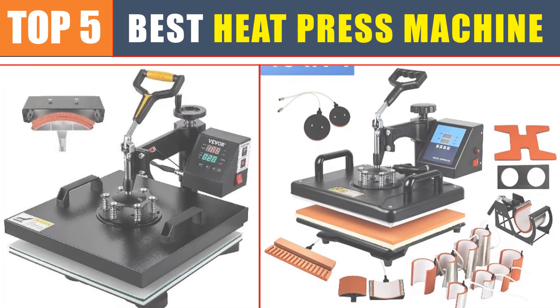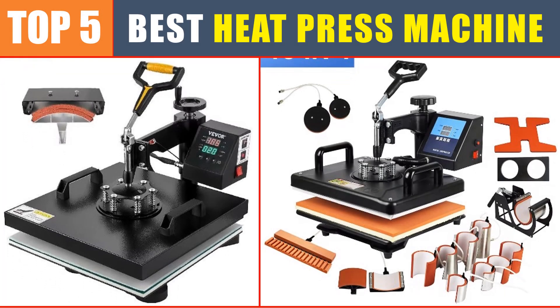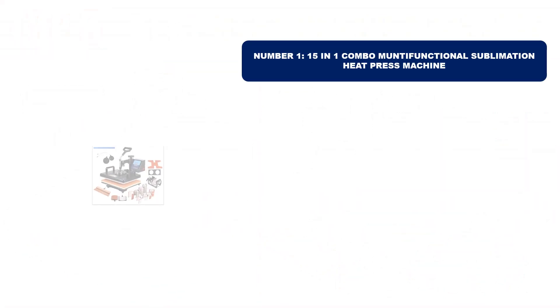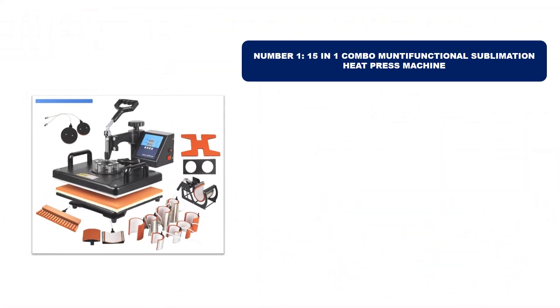Are you searching for the best heat press machine? In this video we will look at the top five best heat press machines in 2024, which save you time and money.